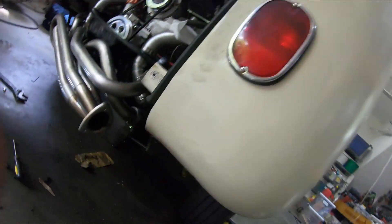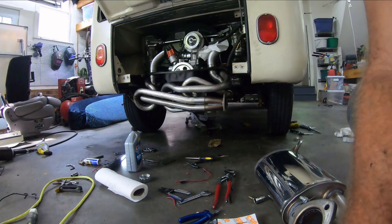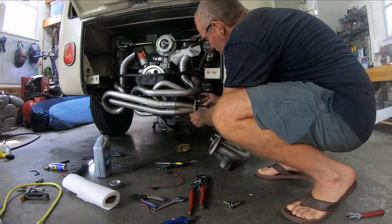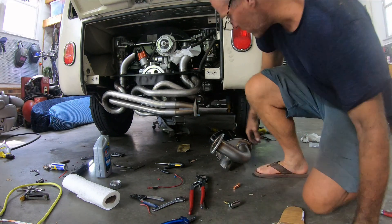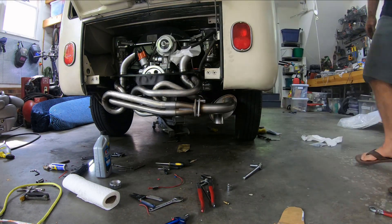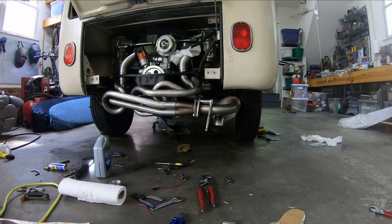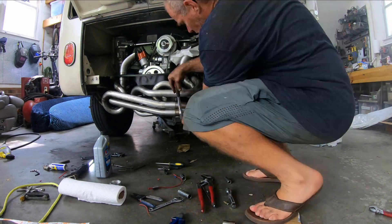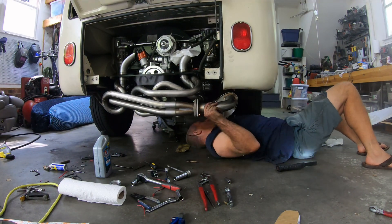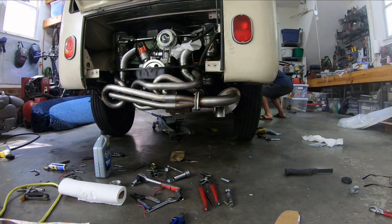It needs to go up under here and then somehow this guy here gets connected. Let's take a look. So, let's go.